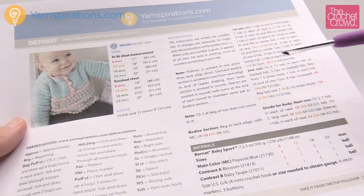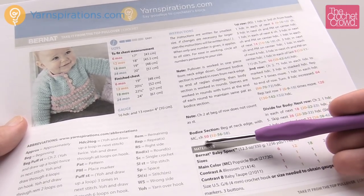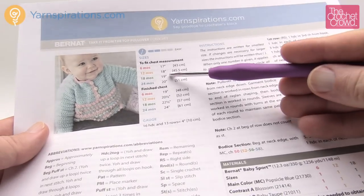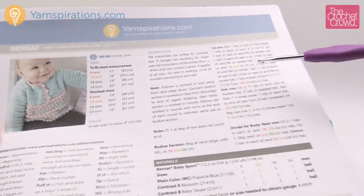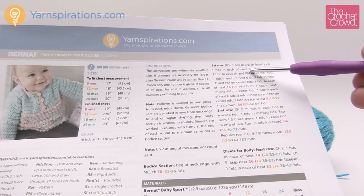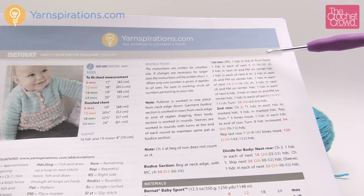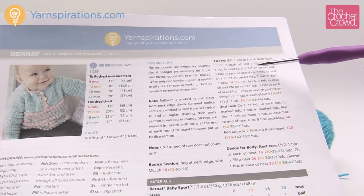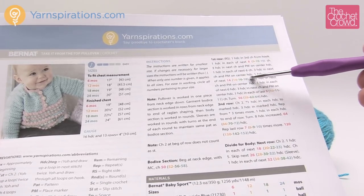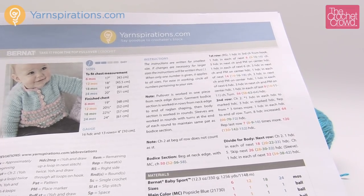If you were doing the 18-month size, you'd follow the main color chain and jump to 56 because that's the green one. Every time there are instructions, there will be three digits in brackets plus a fourth one outside — representing six months, 12, 18, and 24 — represented by color. Every time there's a sizing decision you'll notice it's in brackets, and it's pretty easy to follow once you have that concept in mind.